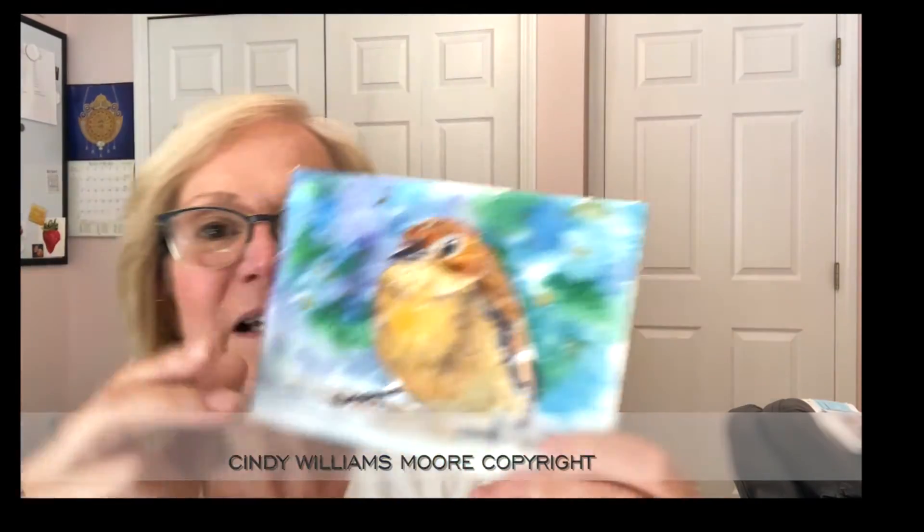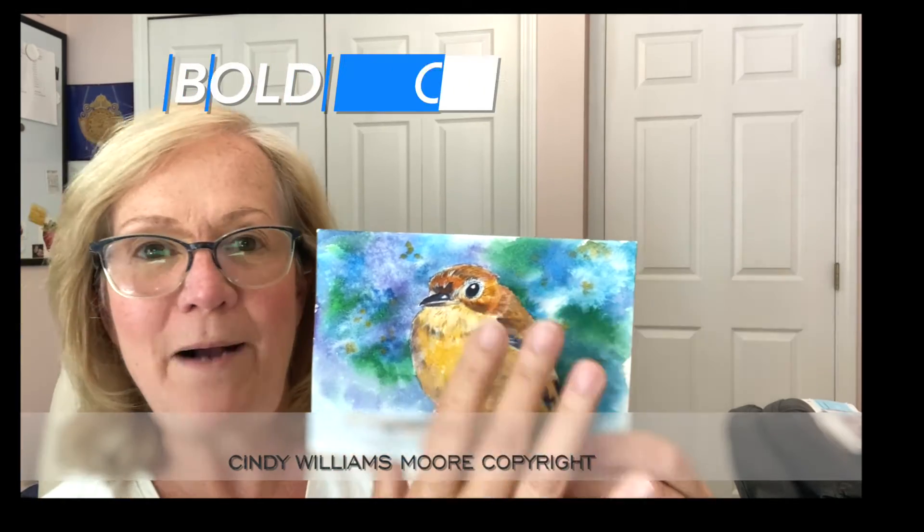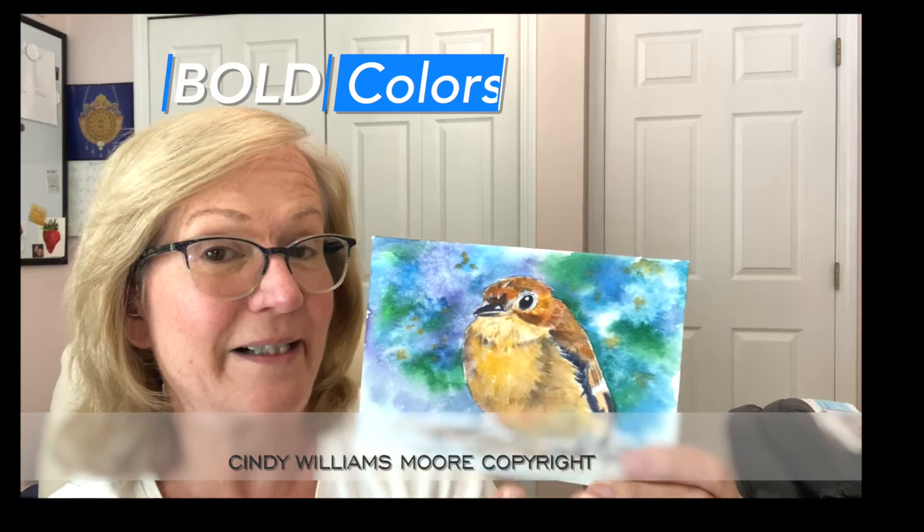I've utilized Brusho quite a bit this summer. I also have done a number of watercolor lessons using birds. I'm looking to create a looser style, and if I have a more brownish type of bird where there's not a lot of color, I'm trying and testing out vibrant colors in the background just to see what that looks like.